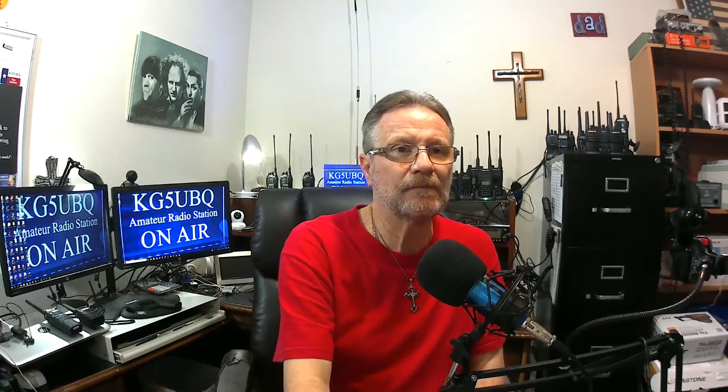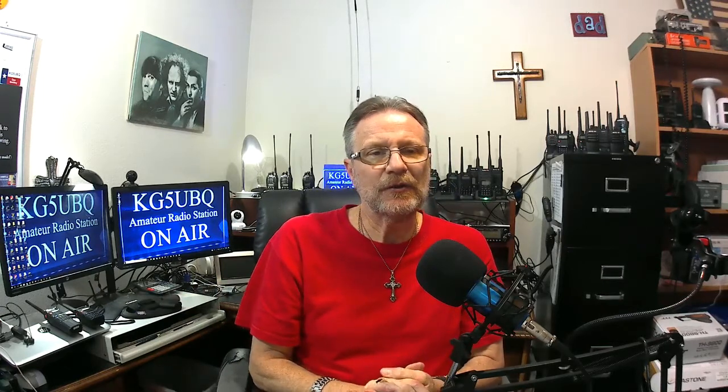I will place some links down below where you can find these. Leave me your comments — I'd love to hear from you and what's going on with these things. If you've got one, leave me comments on that. Thanks for watching, guys — subscribe to our channel. 73s, KG5 UVQ.